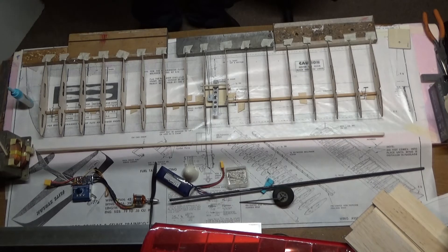I've got the ribs glued to the bottom spar. I did have to space the bottom spar up off the building board by a sixteenth of an inch so that the ribs fit in properly. I have the front of the ribs relieved so that the sixteenth-inch sheeting that goes over the leading edge can glue to the top and bottom of the spar. So I had to make sure that was up a sixteenth of an inch off the table.